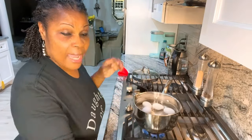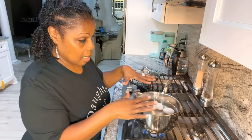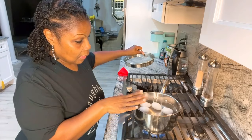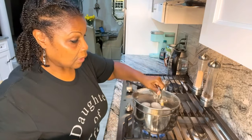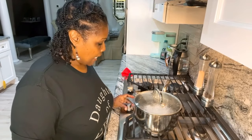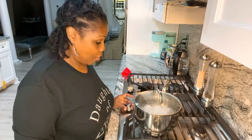Now what I'm going to do is let this come back up to a boil. It's coming up, so I'm going to put my top on, turn my heat down to low, and let it simmer for 15 minutes. That's it — 15 minutes — and I'll bring you back.